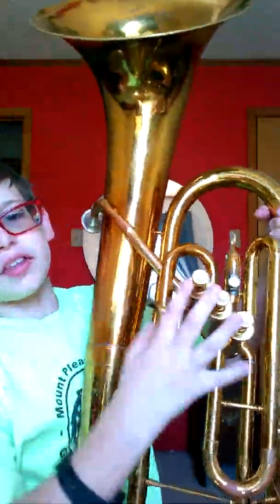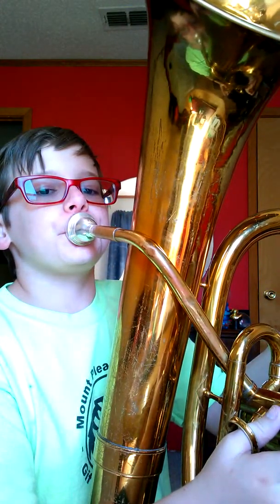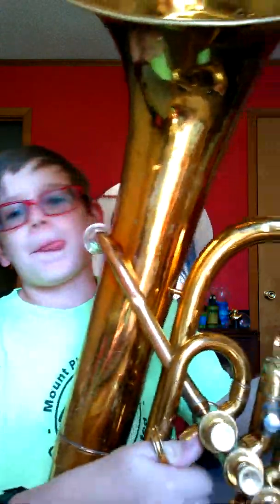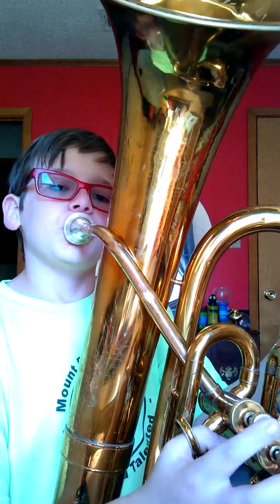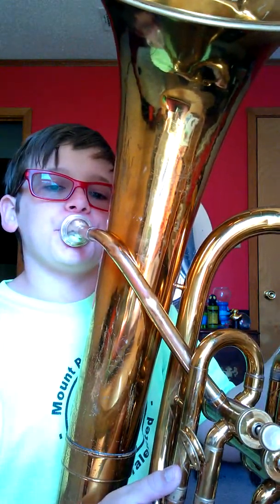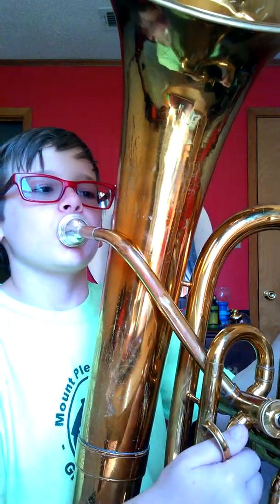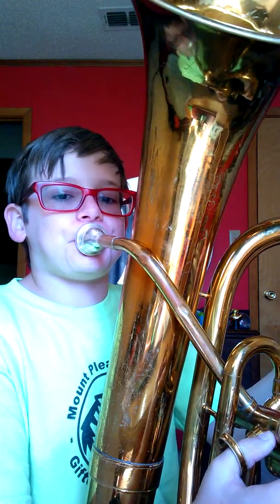I know I went too fast at the end, but that's basically the way I learned it myself. My band teacher taught me which note to use — it's really easy, it's just the normal medium note, just pressing this valve. I'm going to do the 'Here Comes the Bride' one now.